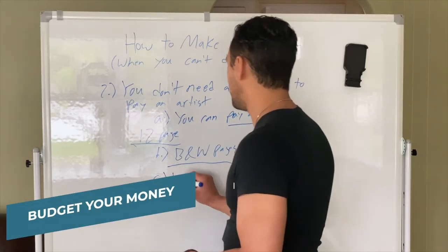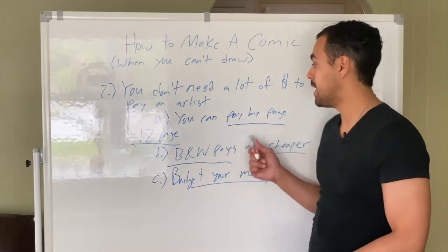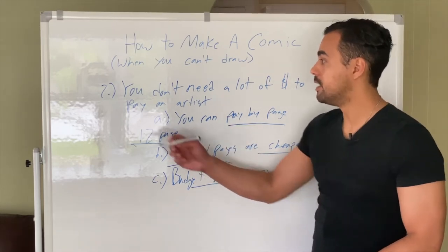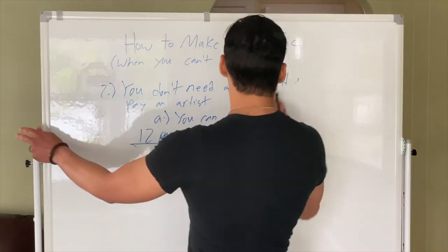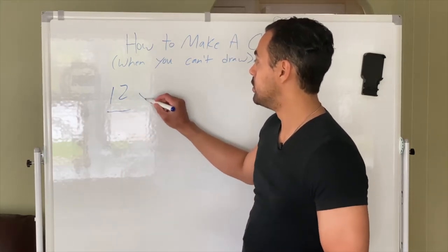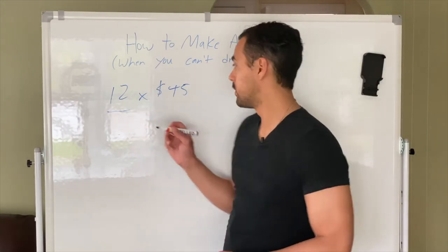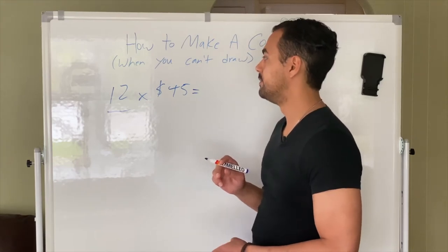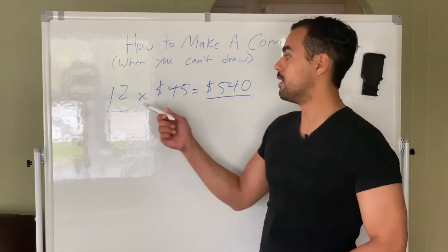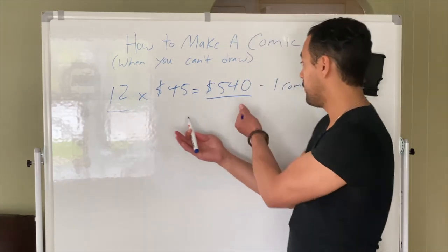The third thing: budget your money. If you don't budget, you'll never have enough to pay the artist. Even saving a little at a time, you can get this done. For example, if we're doing a 12-page comic and we find an artist who does it for $45 per page, that's $540 for the whole comic — black and white, and that's without lettering. If you do the lettering yourself, that's all you have to pay.